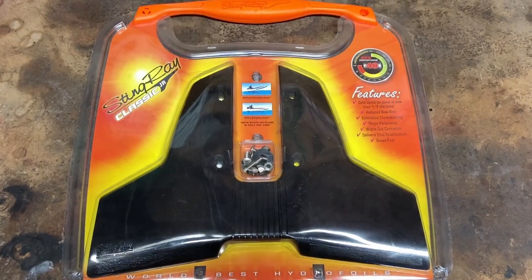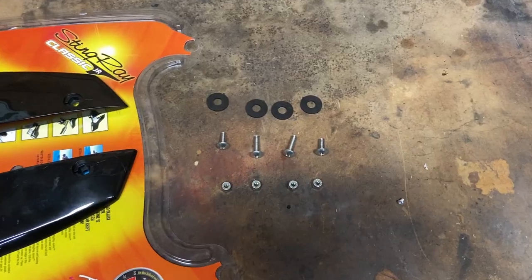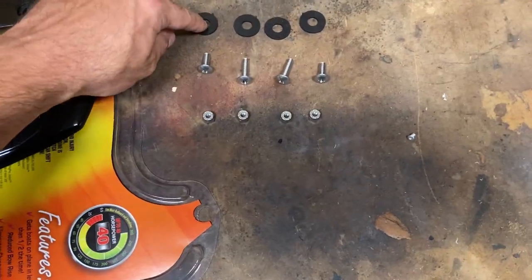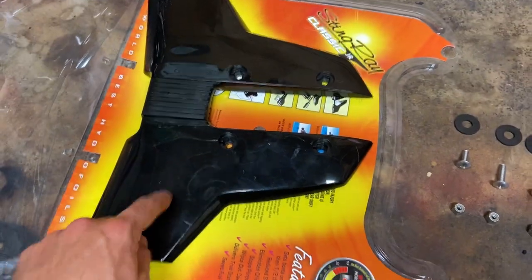So here we have the Stingray Classic Jr. It is rated from 9.9 to 40 horsepower. Inside the package you will find these four rubber washers, these four bolts, and these four nuts along with the hydrofoil.